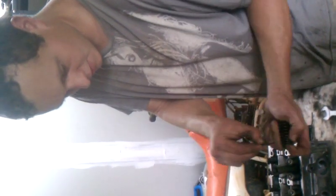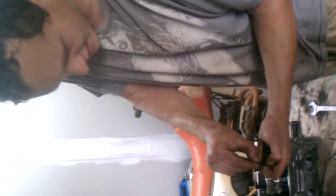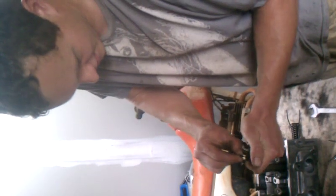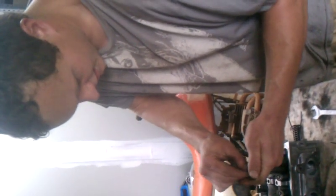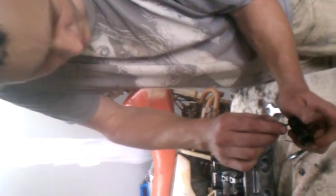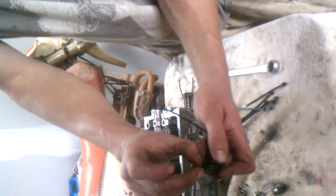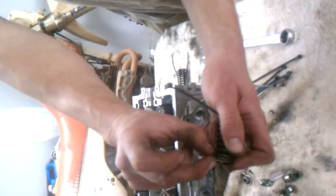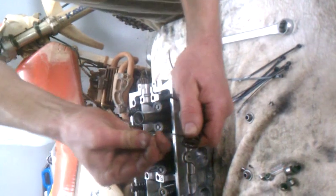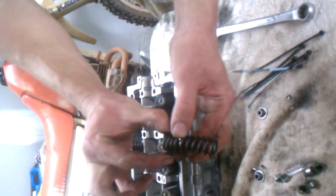Take your zip tie, start to thread it through. The spring's right here — use your hand to stuff the end of the zip tie down so it goes through the middle of the valve. Start to slide it in there, slide it down some before it pops out of the top. Using your fingers, slide it into the other end of the valve, away from the very end of the spring. Keep sliding your zip tie through, pull it through, all the way to where the head is resting up against the spring.